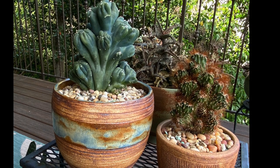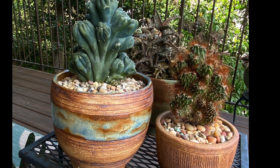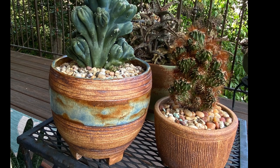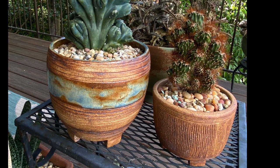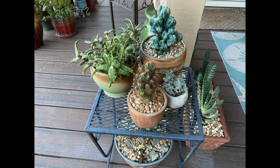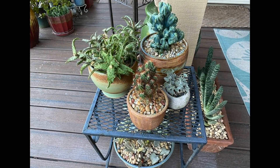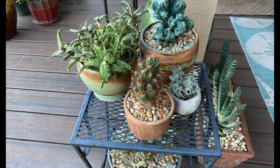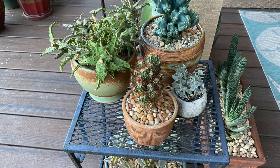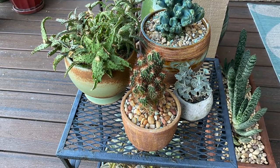Some of the best succulent pot artists also collect succulents. Because they create pots for their own plants, they have a good sense of scale, proportion, size, glaze colors, textures, and how the pots will look when grouped. These are by Pots by Patrice, and they hold Crested Cacti, a rare Kalanchoe rhombopilosa, and Aloe castillonea.